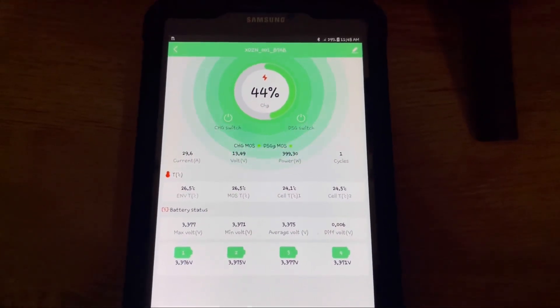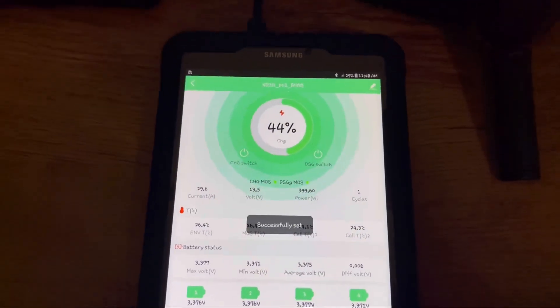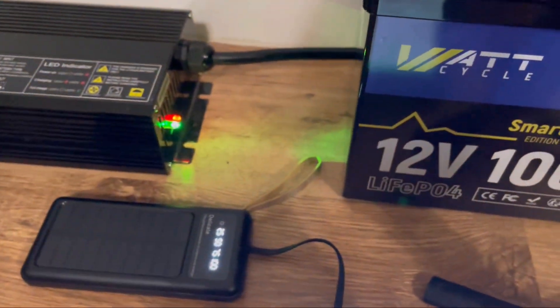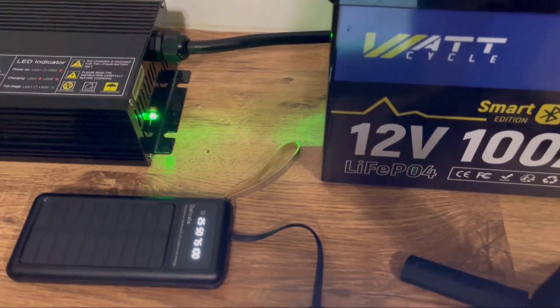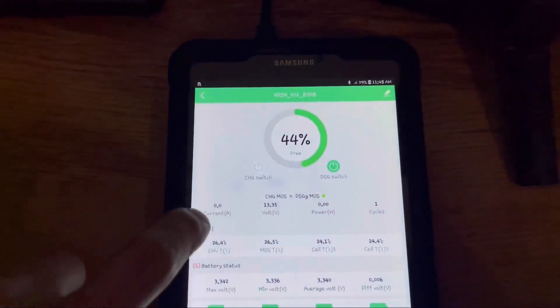Just wanted to show another feature — you can actually turn the charging off with a switch. As you can see, the battery now shows as fully charged to the charger when it's actually not, so we'll turn that back off.